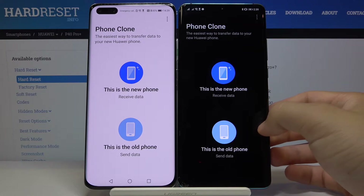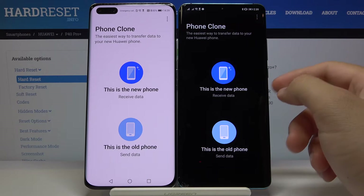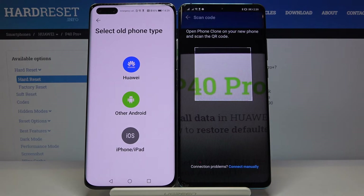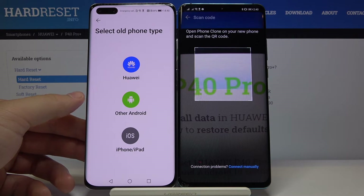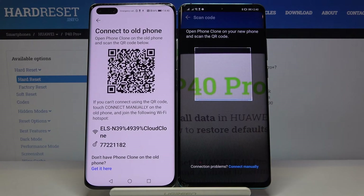On your Android smartphone with the Play Store, select 'Old Phone.' On your Huawei without Google services, select 'New Phone.' Here you have to select the old phone type — in my case I pick Huawei because I have the P30 Pro. If you have Samsung, Sony, Realme, Vivo, or any other device, select 'Other Android.'